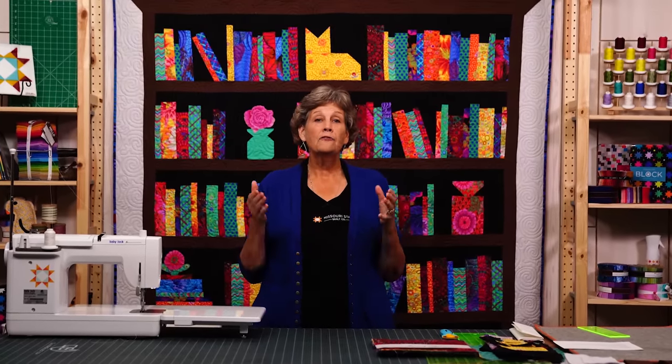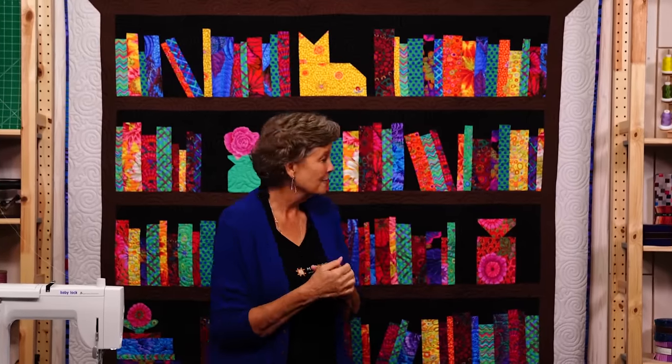Hi everybody, it's Jenny from the MSQC. I am super excited about today's project because I've wanted to do a bookcase quilt forever. I've actually started saving specific fabrics to make a bookcase. I decided I'm never going to have all the fabrics I need, and you're not going to be able to get all the fabrics I have, so we're going to do it out of a layer cake line because there's so many different fabrics. Let's look at the quilt.